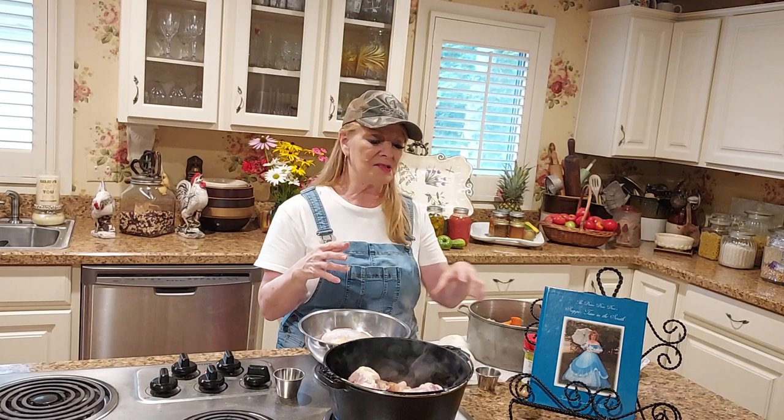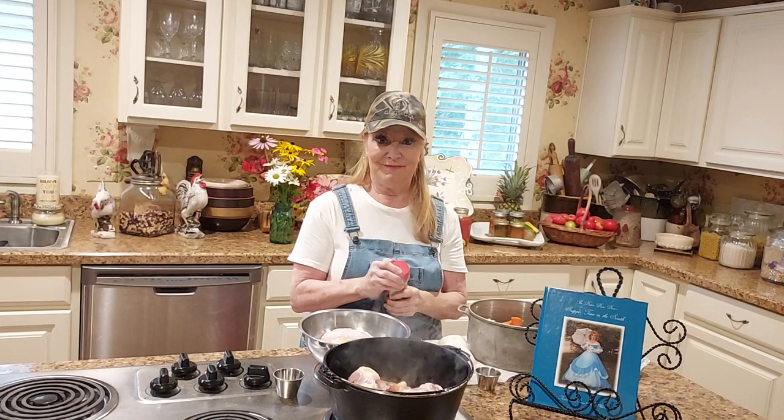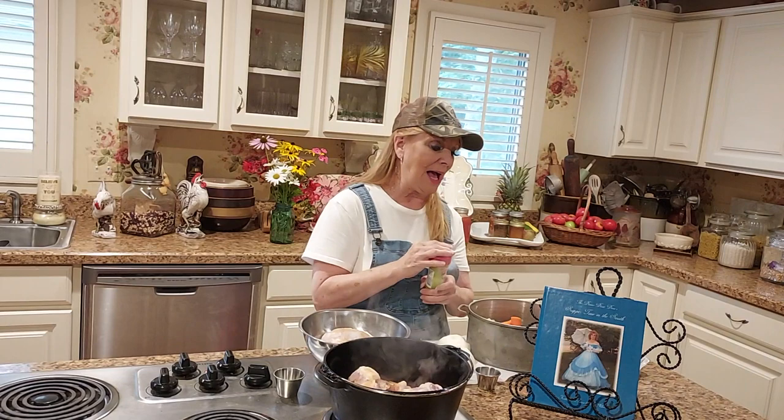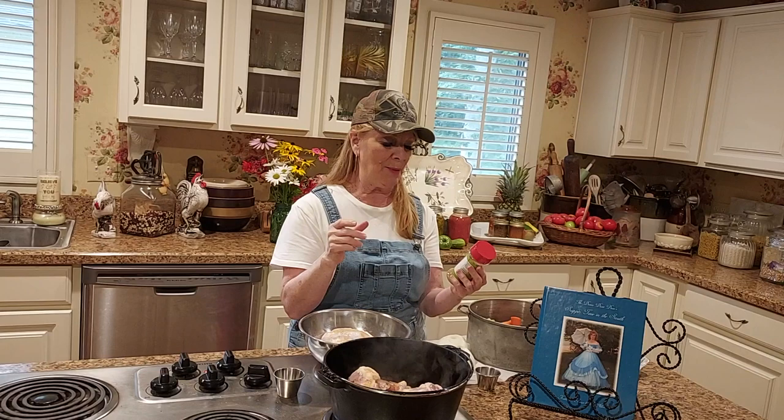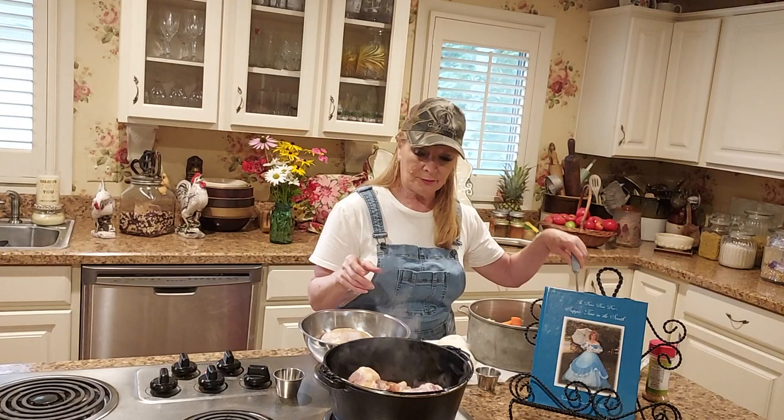I've been making this a lot because the chicken thighs are very inexpensive and I love the dark meat. The dark meat is just so much juicier. I am sprinkling this with soul food seasoning that I got at the grocery store. It's got salt and paprika, coriander, cayenne pepper, black pepper, garlic, celery, and cumin. I found it on the spice shelf and thought I'm gonna try it.